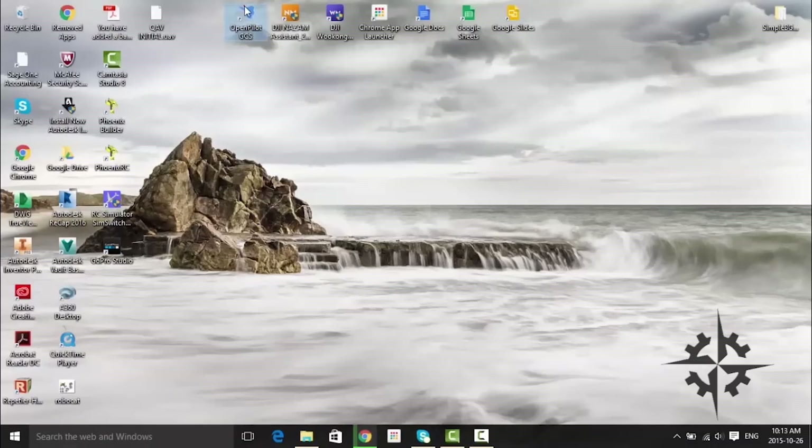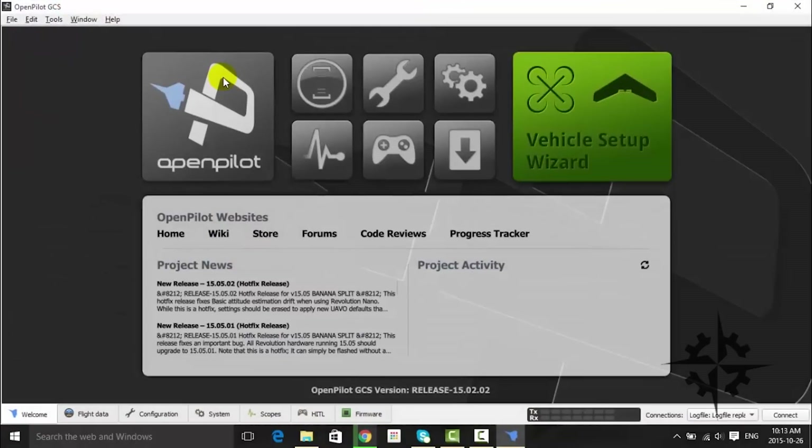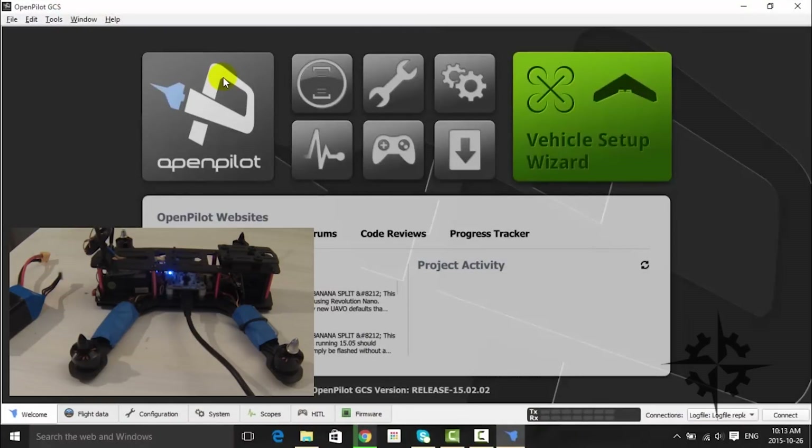To configure the flight controller, we will use the OpenPilot Ground Control Station that we used previously. Open it and connect the flight controller to your computer using a mini USB to USB cable and wait until the board runs the starting process. Please try not to move the board at all while doing this.